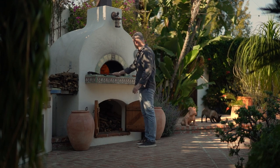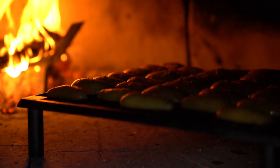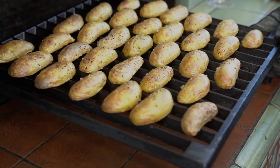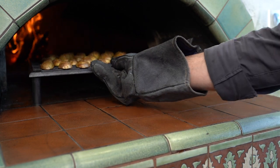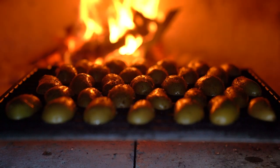Because of their size, fingerlings cook fairly quickly, so these will only take about 15 to 20 minutes. I'll rotate the grill a few times during the cooking time to be sure they cook evenly, and so the potatoes closest to the fire don't burn.